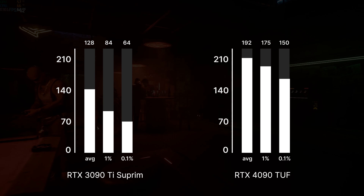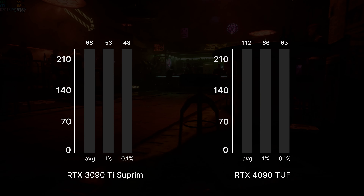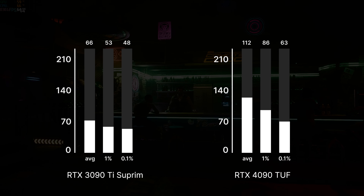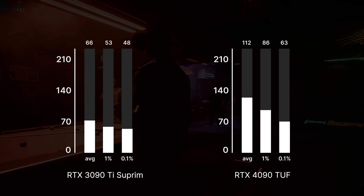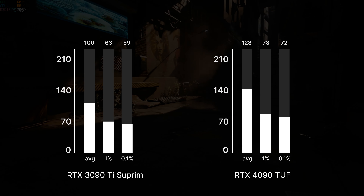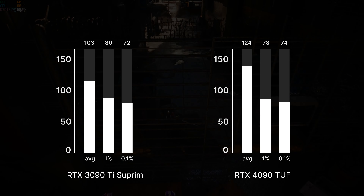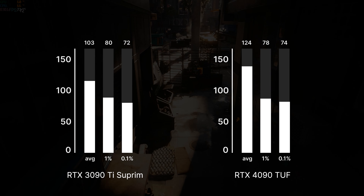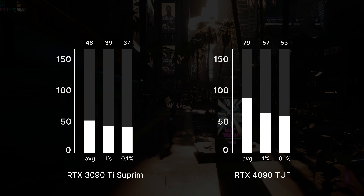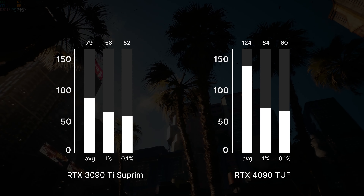Moving on to Cyberpunk at 1080p without ray tracing, we get 128 fps on the 3090 Ti and 192 on the 4090. When we turn ray tracing on and leave DLSS off, we get 66 fps on the 3090 Ti and almost double that — 112 fps — on the 4090, showing how much faster the new GPU is in ray tracing. With DLSS on in balanced mode we get 100 fps on the 3090 Ti and 128 on the 4090. Bumping the resolution to 1440p on ultra high settings with no ray tracing or DLSS gives 103 fps on the 3090 Ti and 124 on the 4090. With ray tracing on and DLSS off, it's 46 fps vs 79 fps. With DLSS balanced mode the 3090 Ti reaches 79 fps and the 4090 jumps to 124.